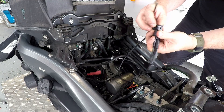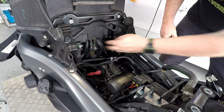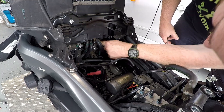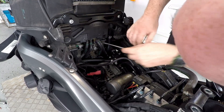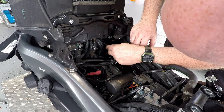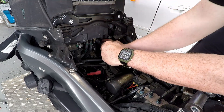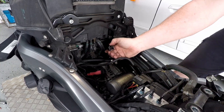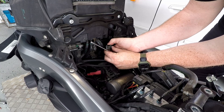Oh, maybe I push it in — oh, it's not a pop-out, it's a push-in. I might have just messed it up.